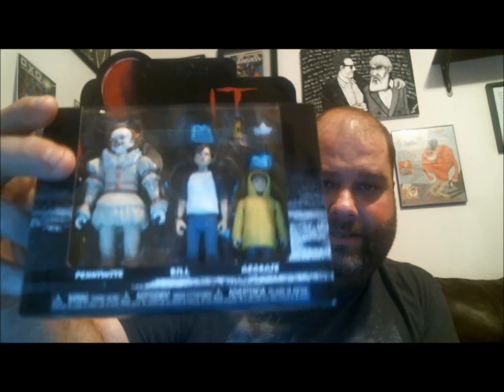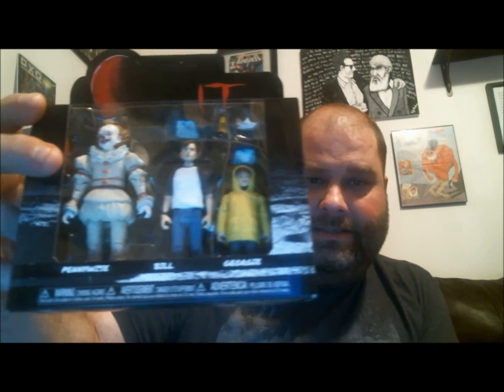You can also get him with an arm or a wig, but I dug this set the most, especially with it having Pennywise and Georgie — that's just an iconic scene. So that's it, that's what I've got to show for now. Thanks for watching as always, let me know what you think in the comments below. Vale out.